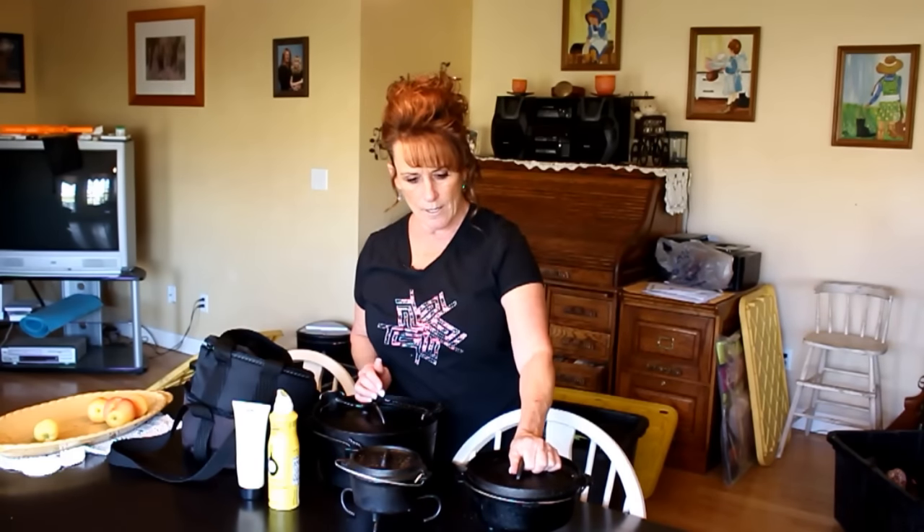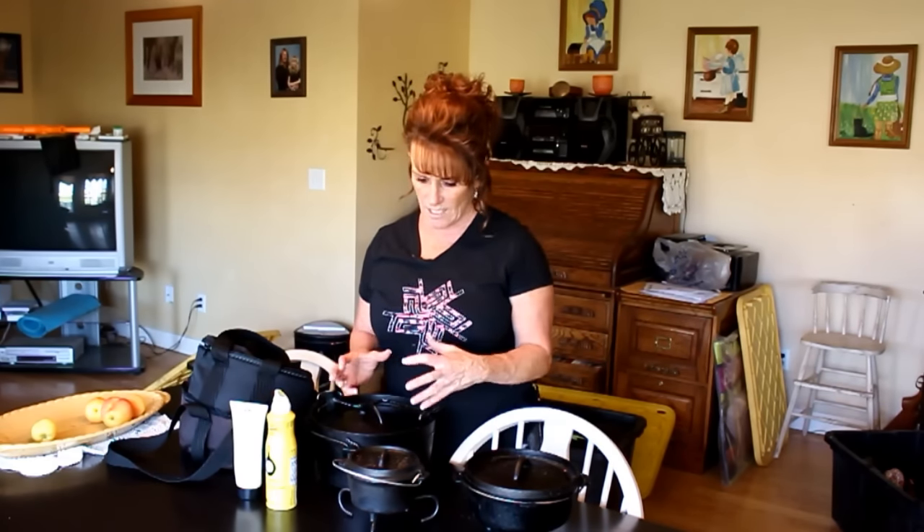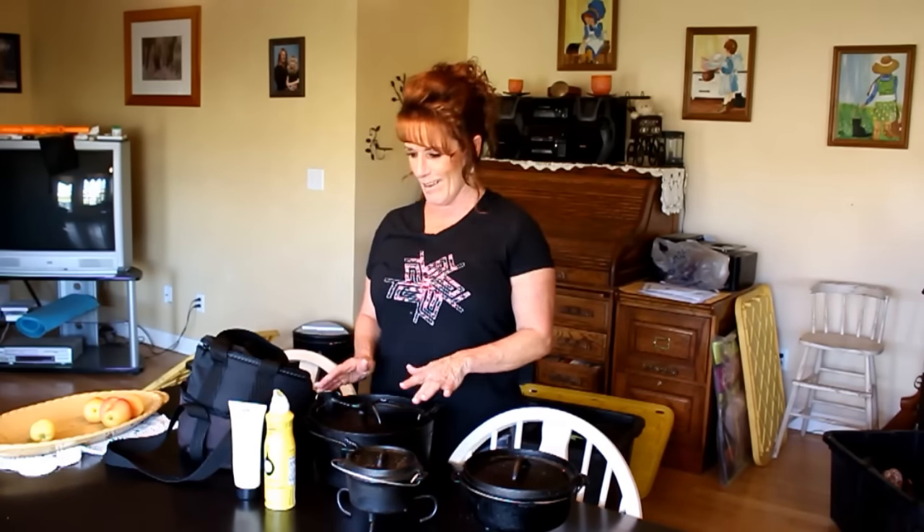I season my Dutch ovens every single time after use, just a little bit, so I never lose that seasoning. If you pick something up at a garage sale or estate sale and it looks dry, chances are it needs some tender loving care — just wash it and re-season it.